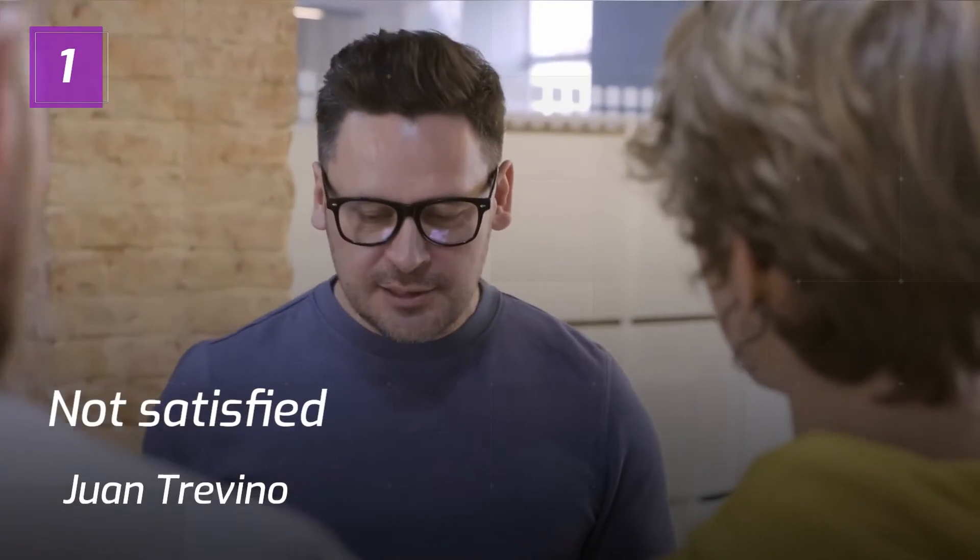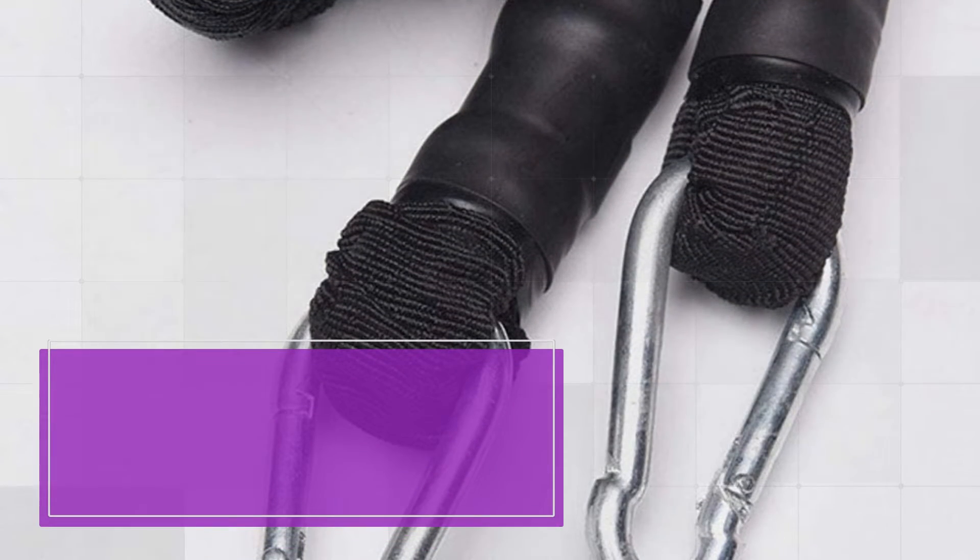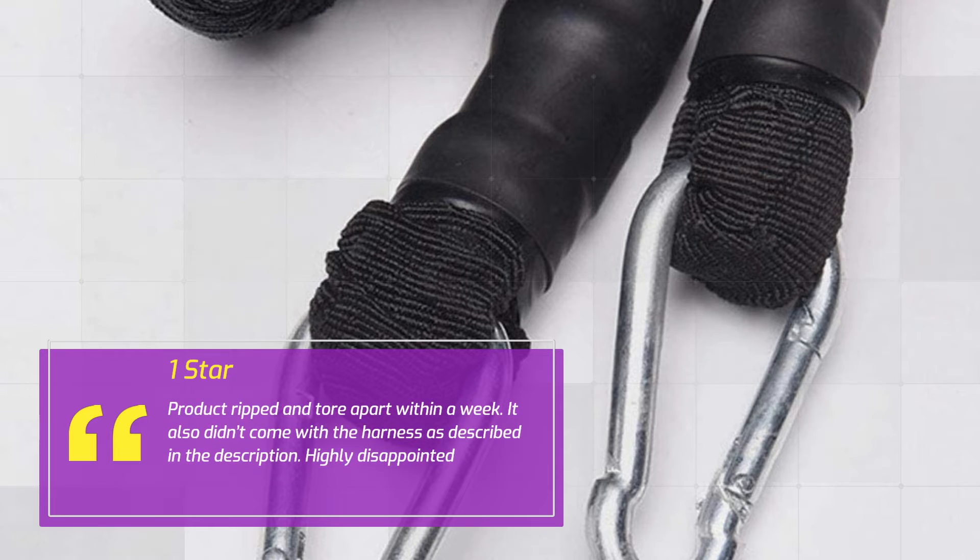Number 1: Not Satisfied. Juan Trevino. 1 star. Product ripped and tore apart within a week. It also didn't come with the harness as described in the description. Highly disappointed.